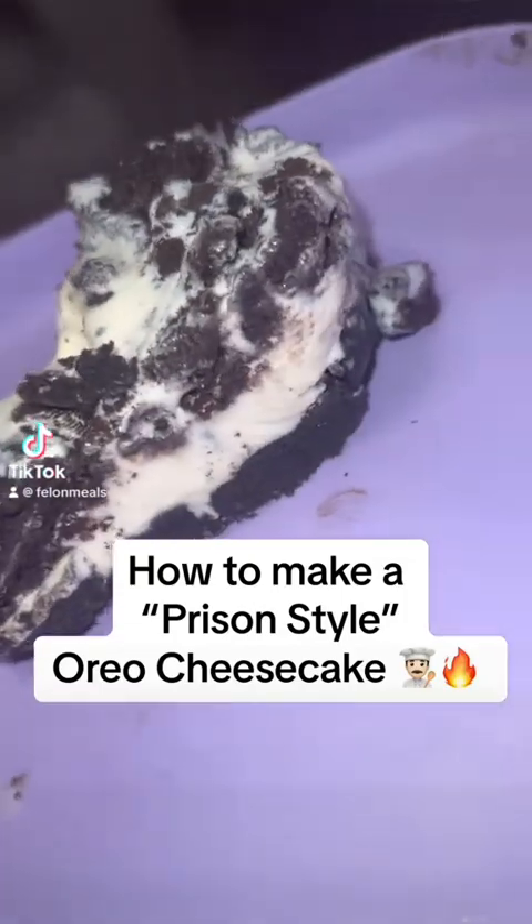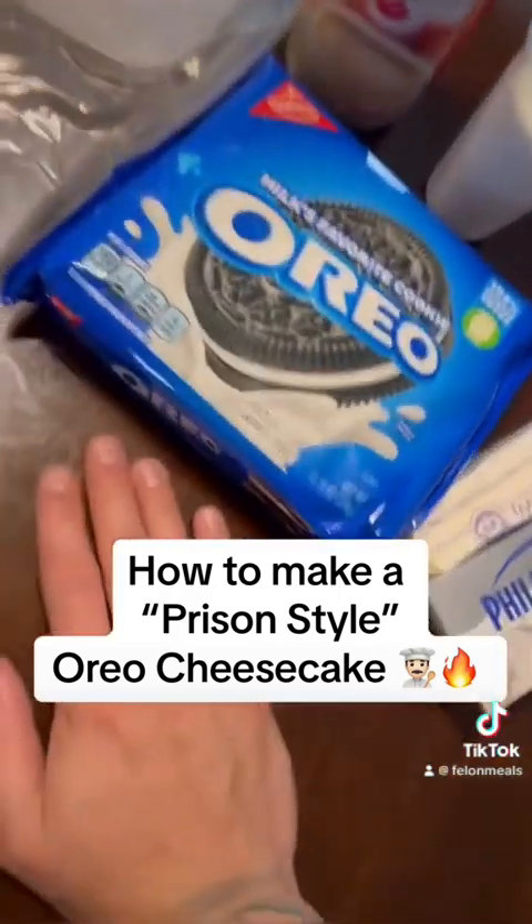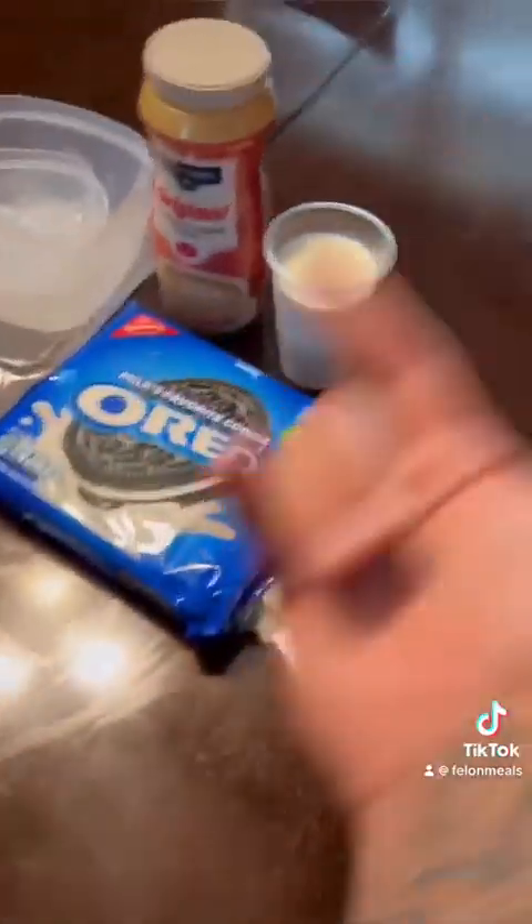And now you got yourself a prison-style Oreo cheesecake. Alright, so today I'm going to show you how to make a prison-style Oreo cheesecake. Let's get it.